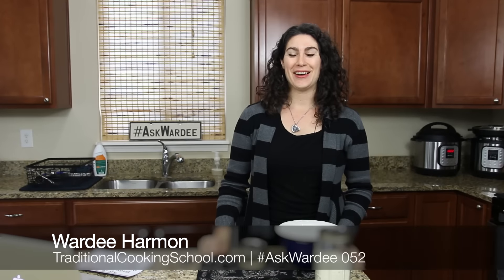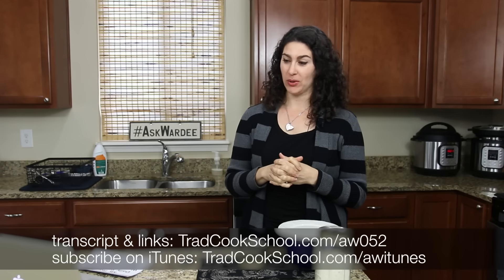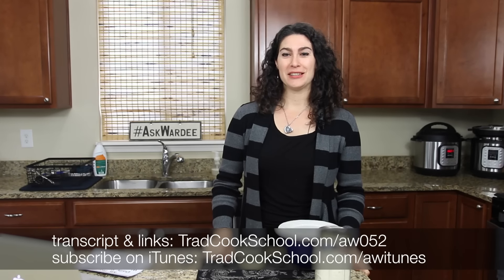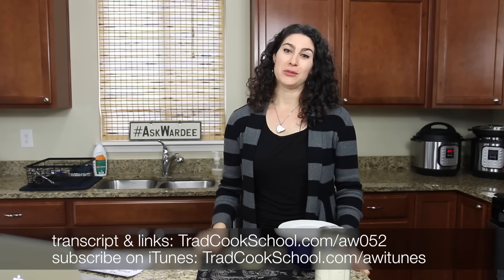Hey everyone, I'm Wardee and today we're talking about making sourdough starter care work for you, because that's the point — you've got to make it work for you or it's not gonna stick. Welcome to Ask Wardee, the weekly show where I answer your questions about traditional cooking. I'm Wardee from Traditional Cooking School.